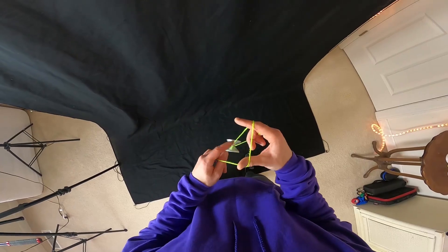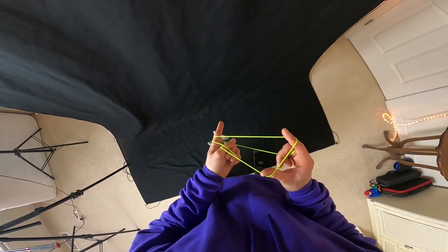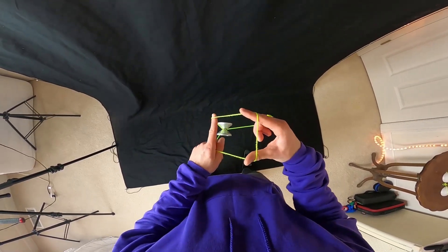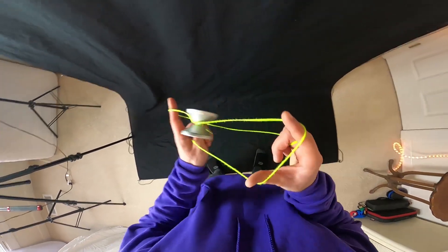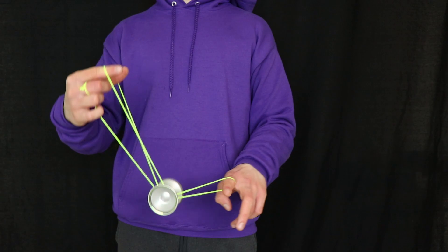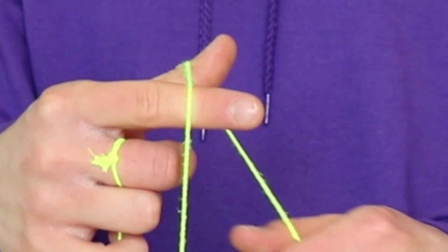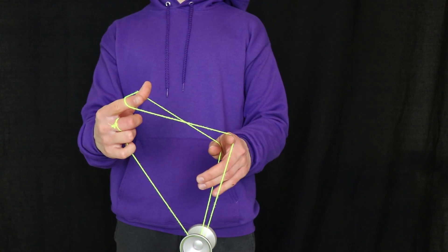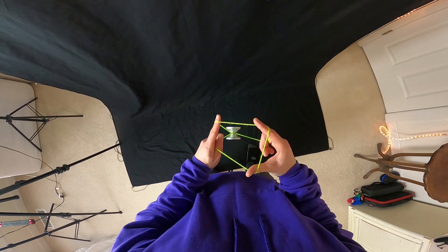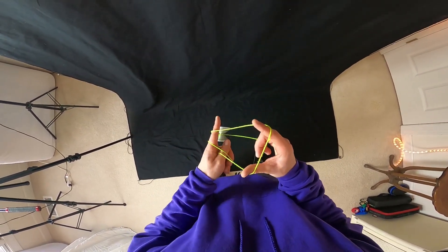The reason you're going to do that is because it opens up the strings for our next element, which is where we take the pointer finger of our non-throw hand and push it into this string right here and roll over like that. Again, we're right here, this pointer finger pushes into the string and rolls over, and you should be in a mount that looks like this.